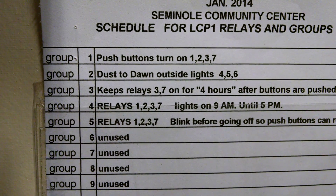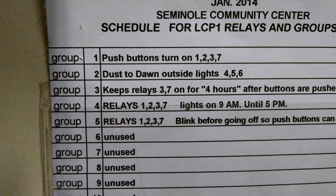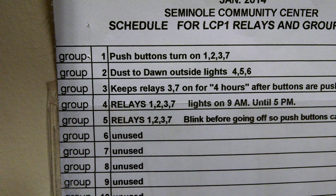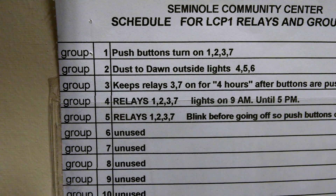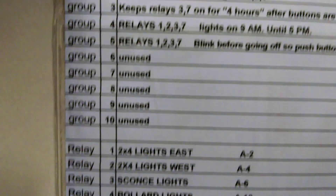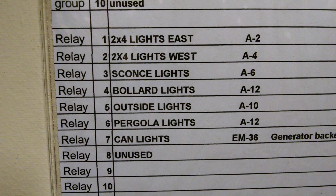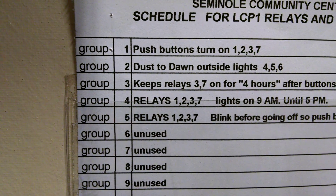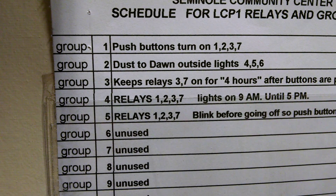Group number one says that the push buttons are going to turn on relays one, two, three, and seven. The dusk-to-dawn lights outside are on group two — dusk-to-dawn relays are four, five, and six: ballards, outside lights, and the pergola. What they're going to do is turn on a half hour before sunset and shut off a half hour after sunrise.